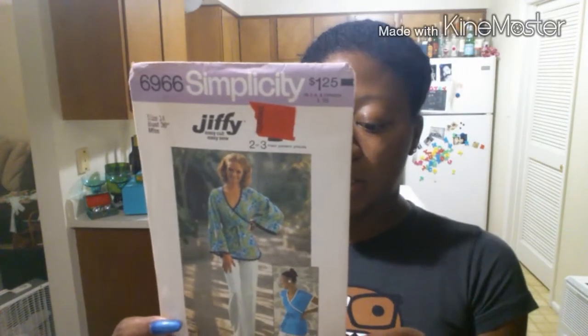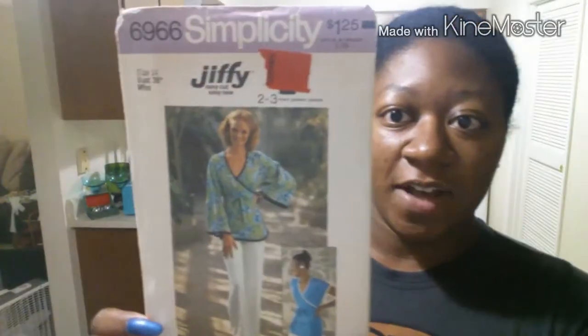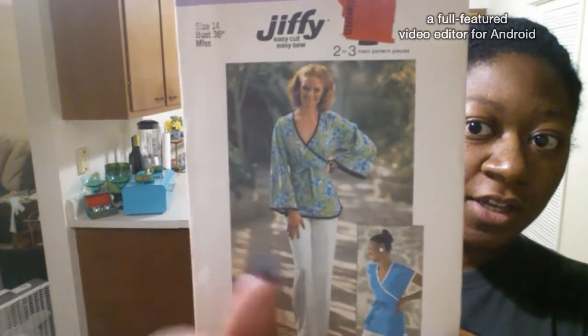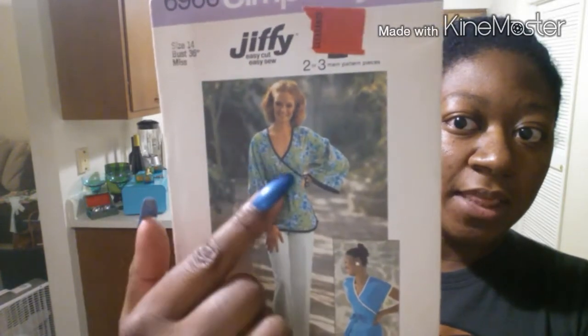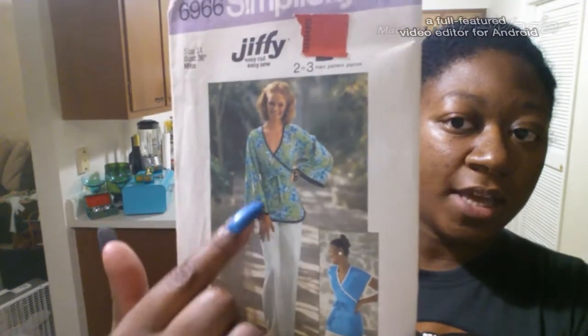Hey, time for a little sewing project! Check out Domo — he says 'talk nerdy to me.' The pattern I'm going to be using today is Simplicity 6966. This pattern is from 1975 and it's a kimono-styled top with two variations: either the long kimono sleeve or the short sleeve. It does have a lining with bias tape around the cuffs and the edges of the shirt.